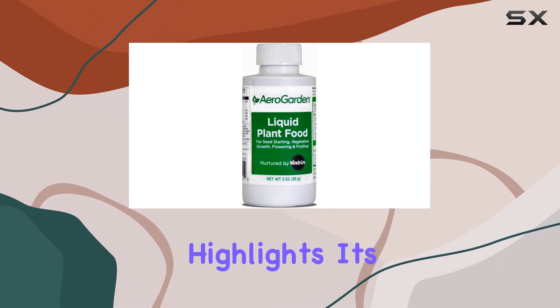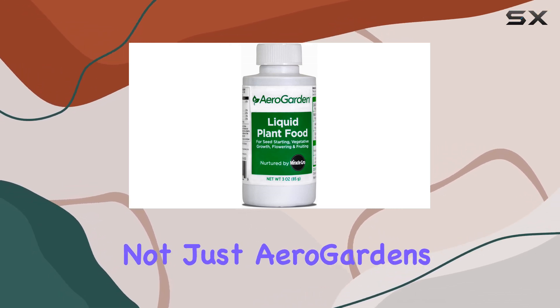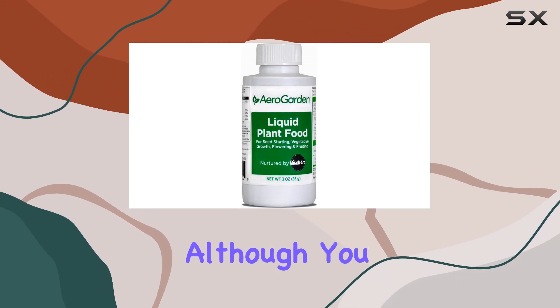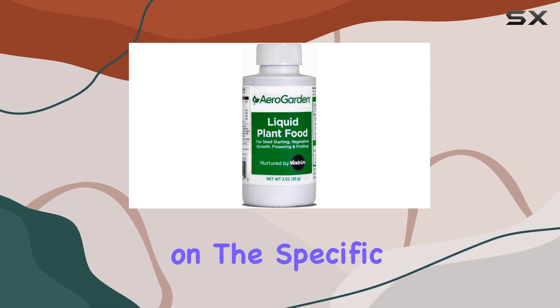The product description highlights its suitability for all hydroponic applications, not just AeroGardens. This opens up possibilities for use in other hydroponic systems, although you might need to adjust the feeding schedule and dosage based on the specific system's requirements.